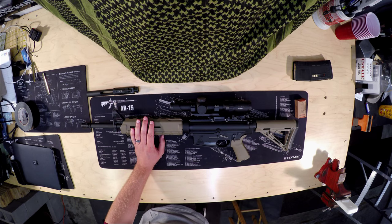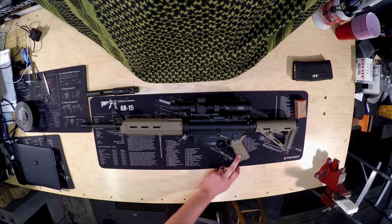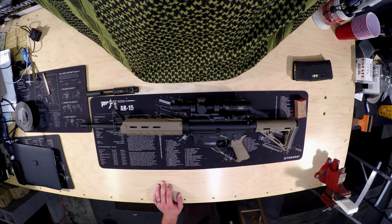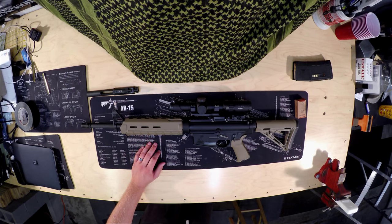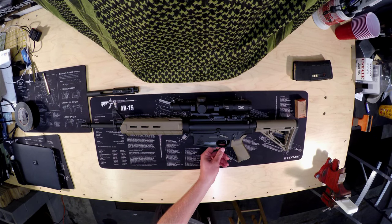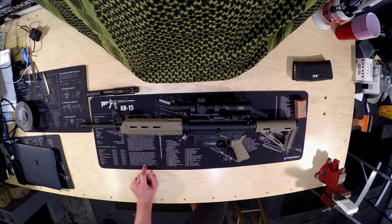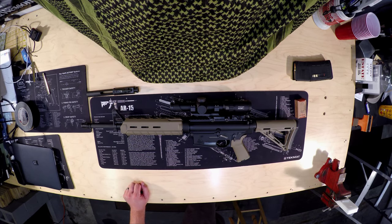It comes with the Magpul MOE handguard, Magpul MOE rear flip-up sight, the Magpul MOE pistol grip, and a standard MOE stock. A lot of them, if not all, come with a vertical grip — mine may still be in the box, but I'm not a fan of vertical grips so I don't have it on here. These slots are compatible with their rail sections. It also says it has a Magpul trigger guard, though I'm not 100% convinced on that one.